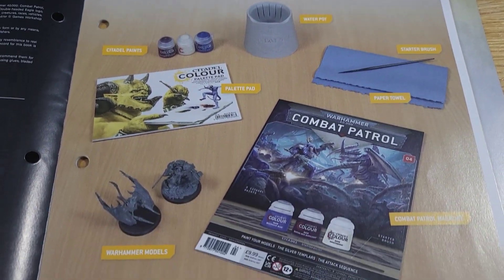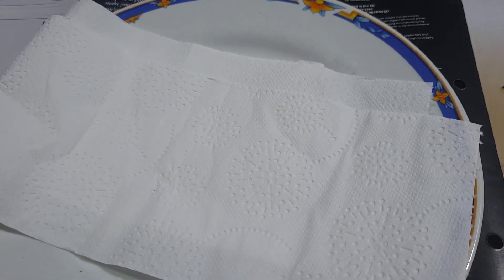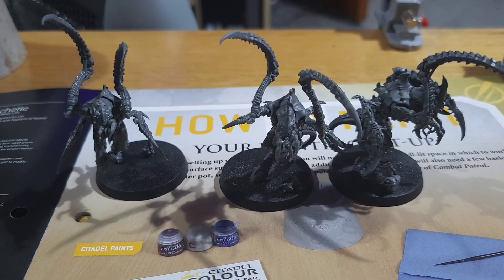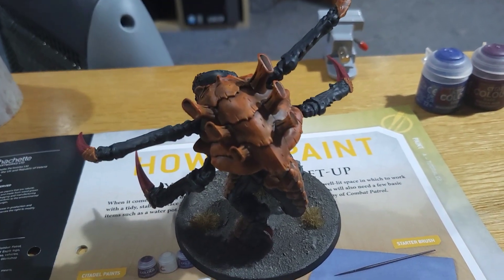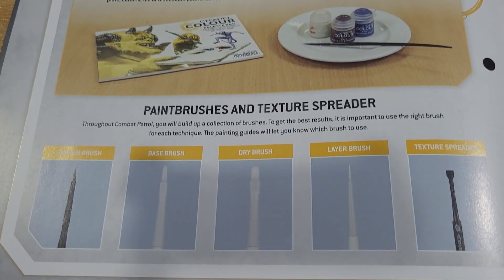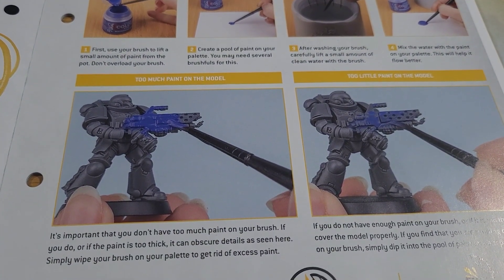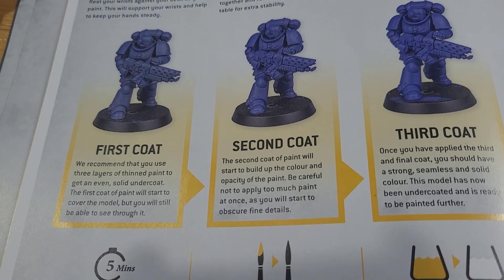Opening this magazine, the very first thing we see is the how-to-paint section with a nice little diagram of what we're going to need — that includes a water pot, a palette, and some tissues to clean your brush. You also want to grab your previous models before we start painting them. The next few pages cover some painting tips that are quite useful for beginners, including explaining that you need to thin your paints — something a lot of people don't realise — so you can get a nice smooth finish on your models.